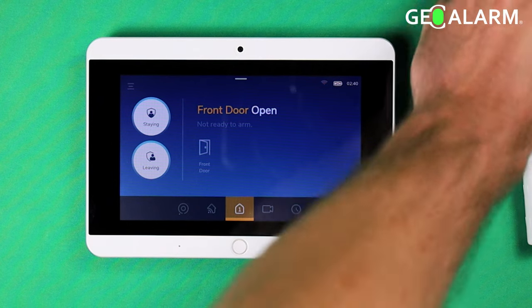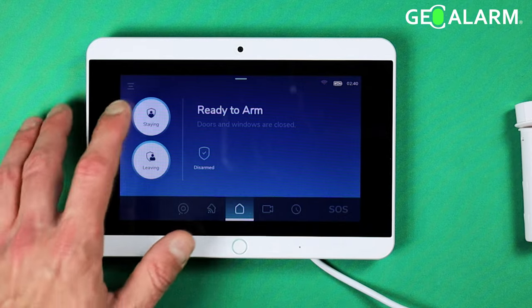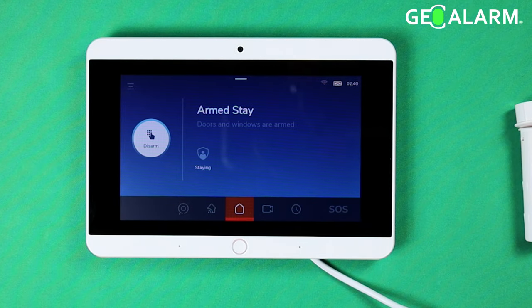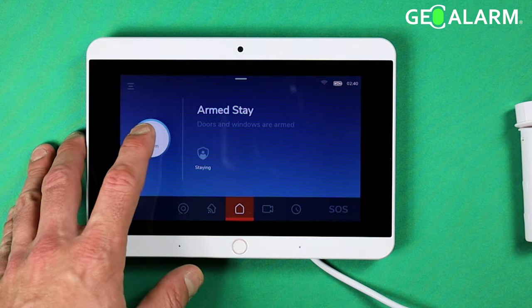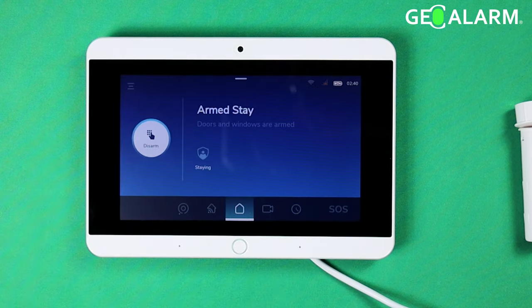We'll go ahead and put the sensor back together here, and with the sensor back together you'll notice we don't get the same error. We'll go ahead and hit Disarm — one, two, three, four — and disarm it.